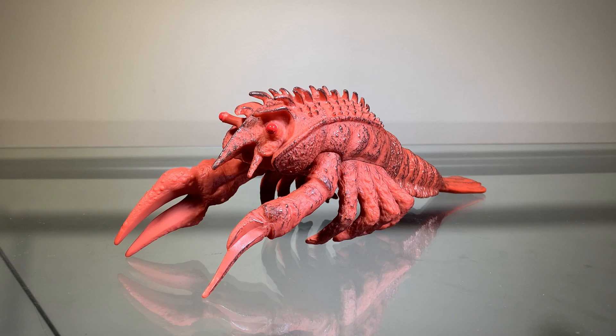Actually, when I was a kid, despite not really liking Ebirah, I still really wanted a figure of him. I had a bunch of the old Bandai Creations figures and I felt like I could find a toy lobster in that size and just call it Ebirah. And that'd be that.